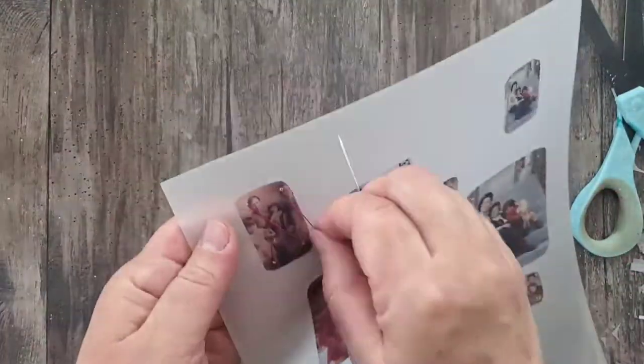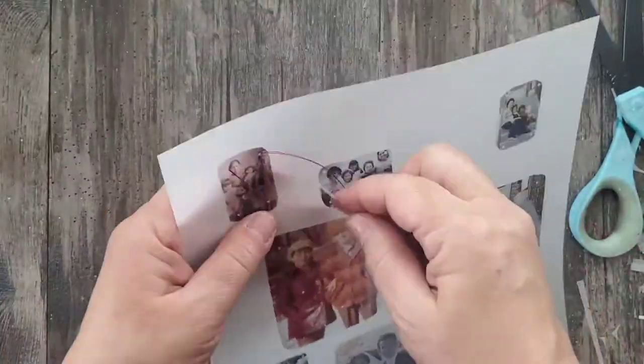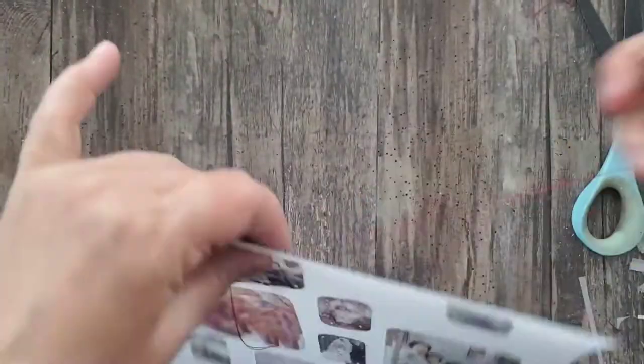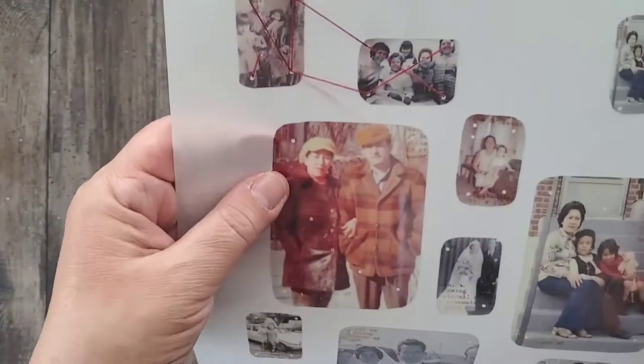Here I've taken a needle and red thread — of course — and I can easily poke through the plastic. The reason I love using this material is because it doesn't rip or tear. I can puncture it with the needle and connect all of the images together but it won't continue to rip or tear. It's extremely durable and I love that.